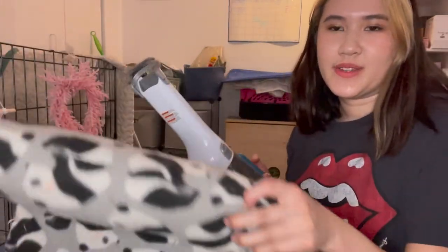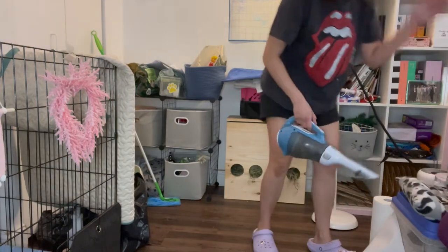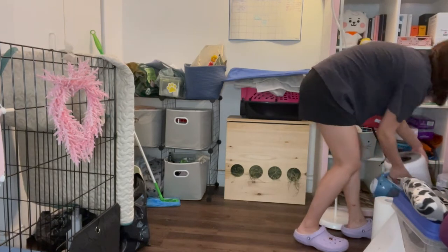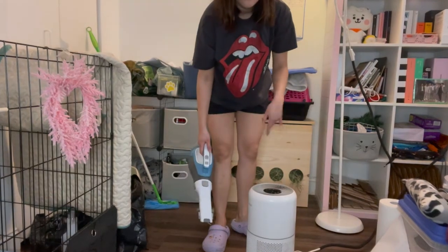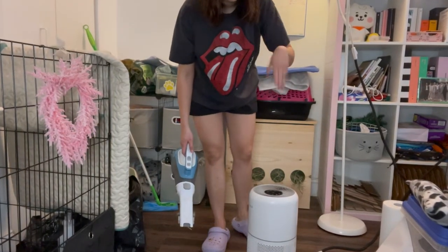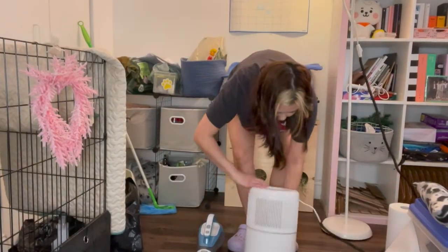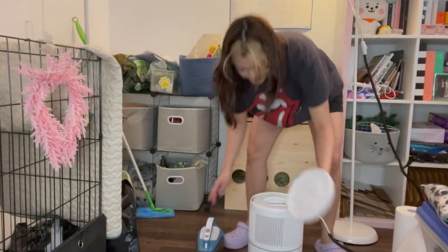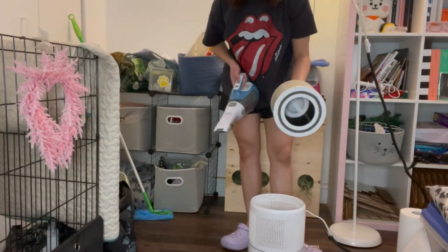So I'm sweating already. I'm going to vacuum the things, and after that I have to vacuum my air purifier. Guys, I 100% recommend an air purifier. Their hair and dust just all — it's like a magnet. It attracts all the dust and hair and hay dust. So I turn it off, flip it around — see all the hay and hair are just flying already. I try to do this once a week, but sometimes I do it more because it gets really dirty.